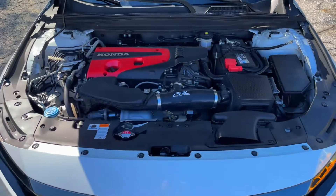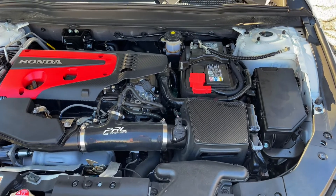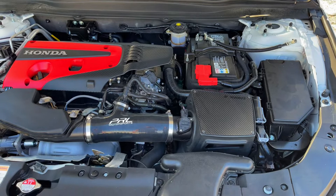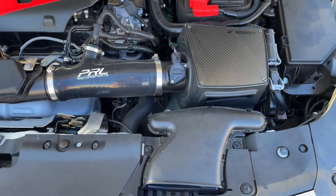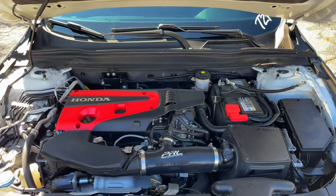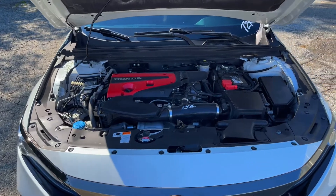Then we got the PRL — this is the PRL stage one intake tube. A guy had a Mishimoto for sale so I went ahead and scooped that up. It's carbon fiber, looks good, all goes together pretty well and flows good. It's got a little scoop in it and sounds really good — you can definitely hear it when you let off the gas.